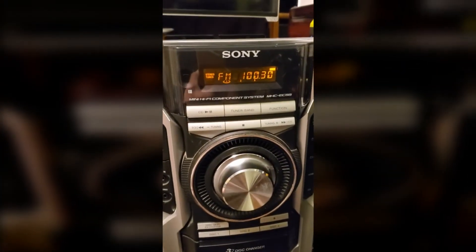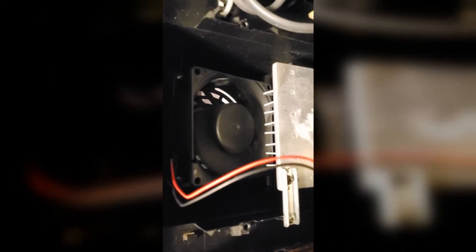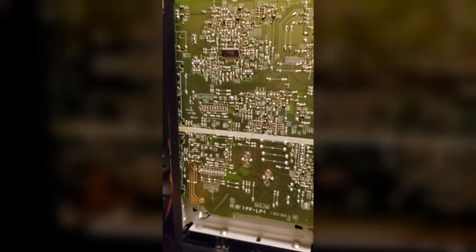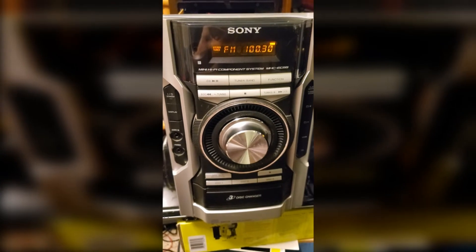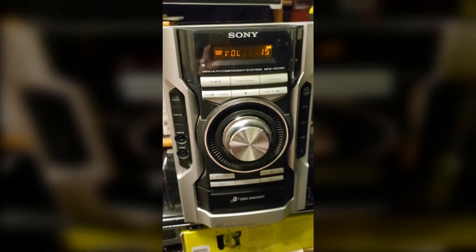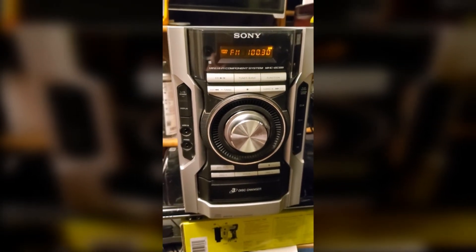Everything is connected and the volume is at max. For the first time since I've seen this unit, the fan is running. If I turn the volume all the way off the fan stops, and if I turn the volume up past about 11 or 12 it kicks back on. That new capacitor was all it needed. I figured there'd be a bad transistor, but it was just a bad capacitor in the fan monitor circuit. Hope this helps someone and saves some of these units from going to the landfill. Thanks for watching.